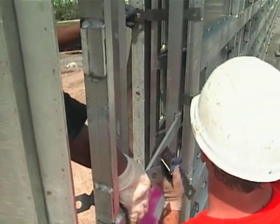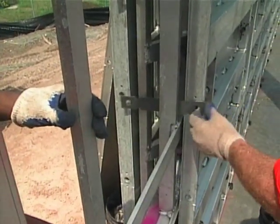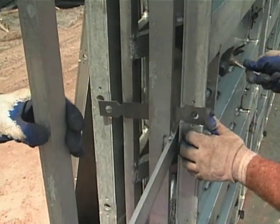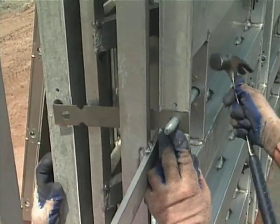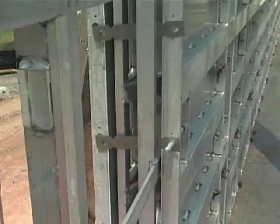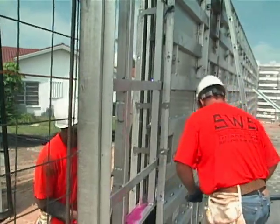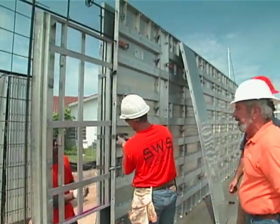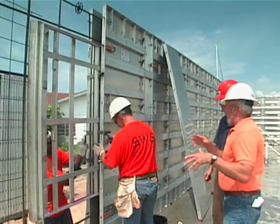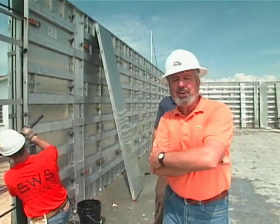There's barely any lumber used here at all. They're installing wall ties right now — that's what holds up the window buck as well as holds the inside and outside form together. So as we pour, they don't come apart. When we start pouring from the top, the concrete will basically go down and fill in the area underneath it. And when we strip, we end up with all our window openings in place. Thanks, Cameron. We're going to be pouring a little bit later in the show.